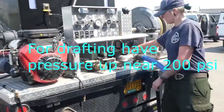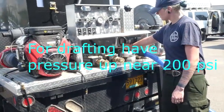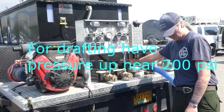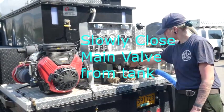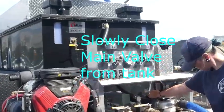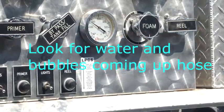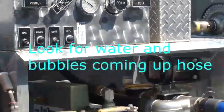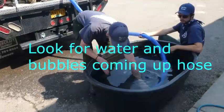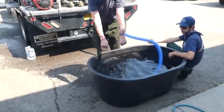For drafting, have pressure up near 200 psi. Slowly close the main valve from the tank. Look for water bubbles coming up from the hose towards your tank. Be sure to check the foot valve to feel for suction.